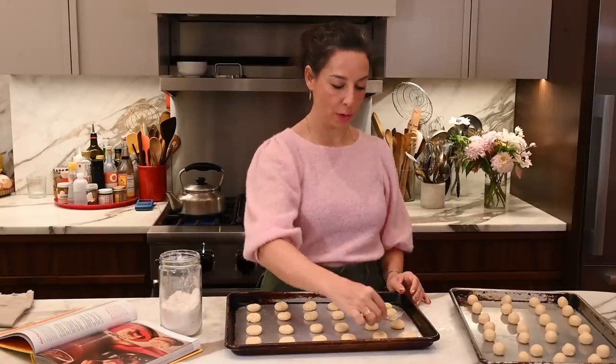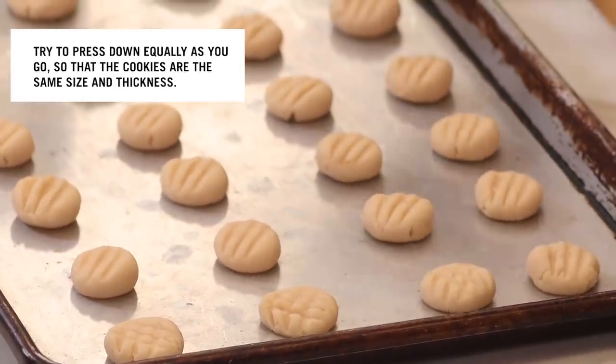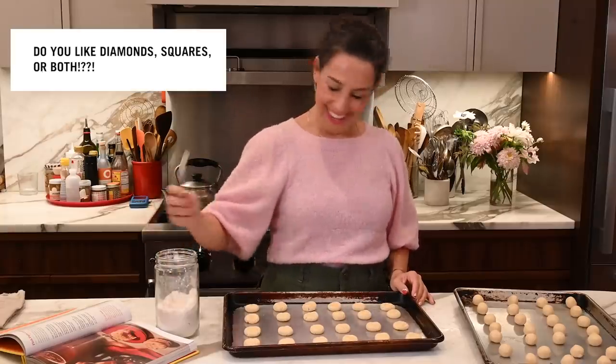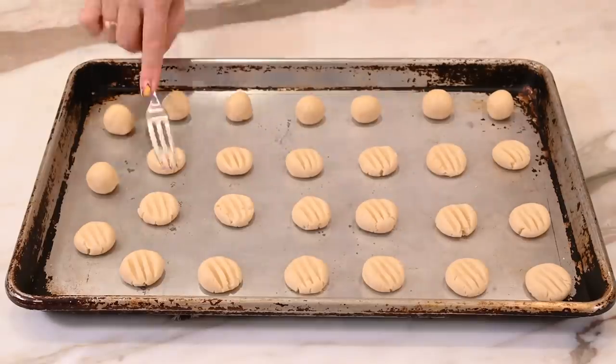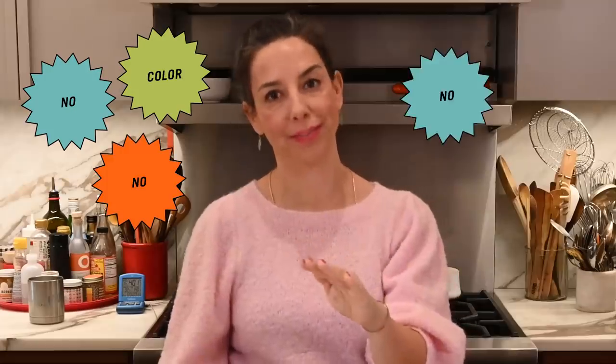Every time I do this, I debate: do I want to go straight tic-tac-toe, or would it be acceptable to do a diamond pattern? I'm going to ask. I've rolled, I've flattened, I've crosshatched to the best of my abilities, and now the cookies are going into a 350-degree oven until they are just set and take on no color. A tiny bit of golden at the edge, but these — no. That's a hard no.